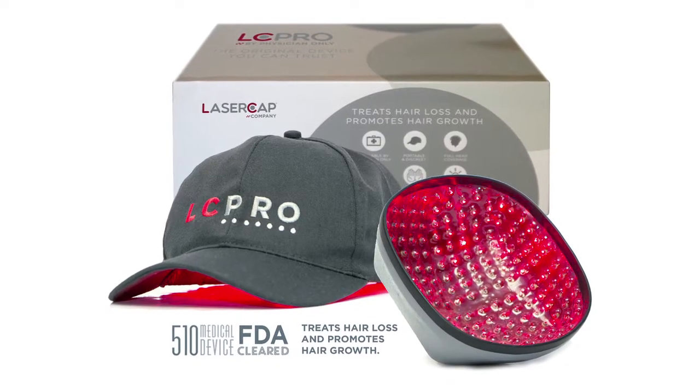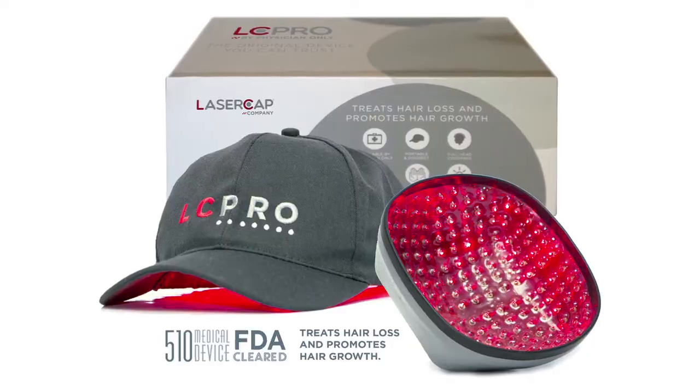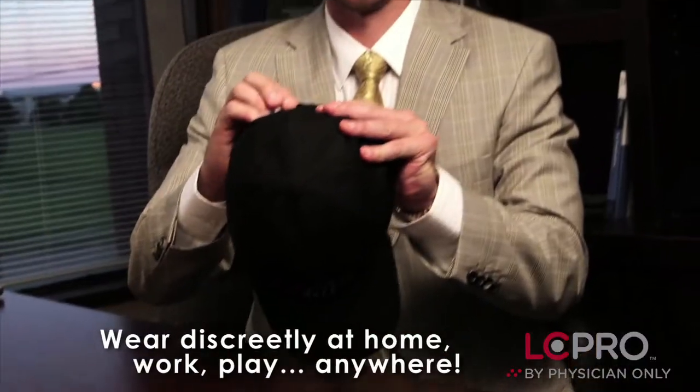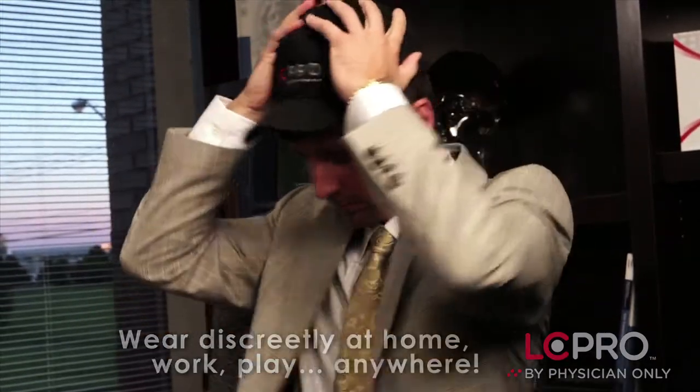I think the LC Pro is a good quality instrument to use in conjunction with a hair transplant, where patients can be able to retain and improve the quality of their existing hair.